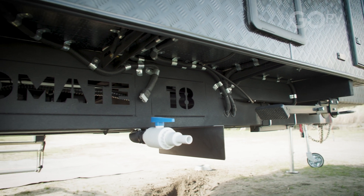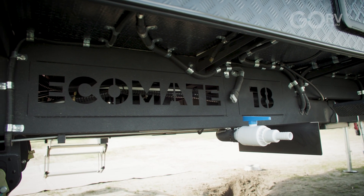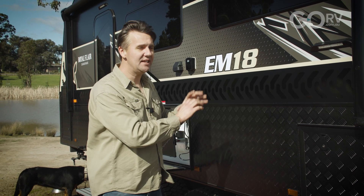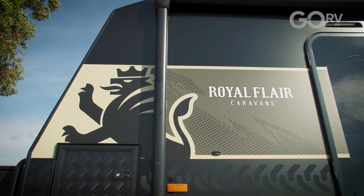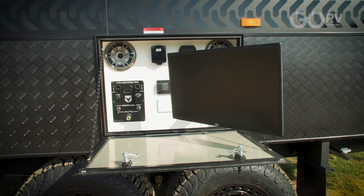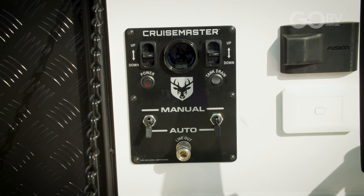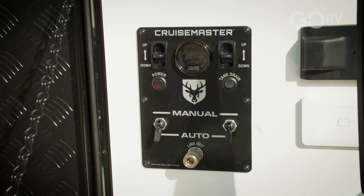So how is the Royal Flair EcoMate 18 built? Well it obviously starts with the chassis — this is a truss chassis with six-inch bearers. The framing is a full one-piece 18mm CNC-routed ply clad with composite aluminium and of course you've got your black checker plate. The other thing about this caravan is it uses CruiseMaster airbag suspension and we have the controls right here. We can go up and down with the suspension and we can auto-level it as well.